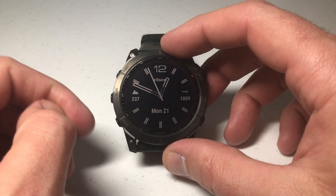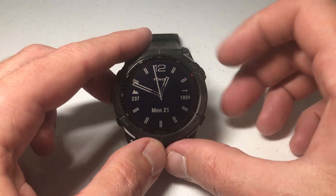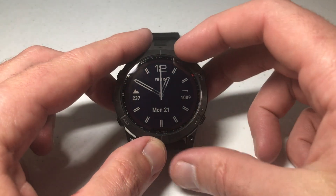There are actually two different ways you can do this. I'm going to be showing you using the buttons. If you're a touchscreen person, you can always do this stuff with the touchscreen as well.